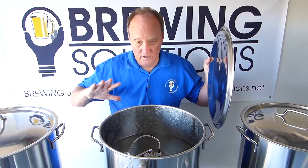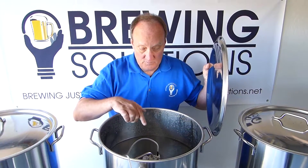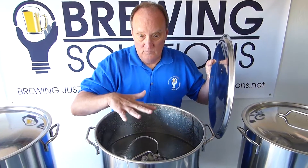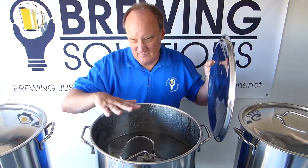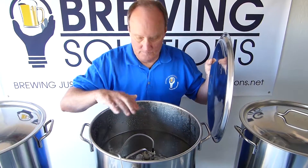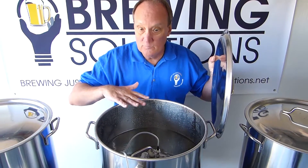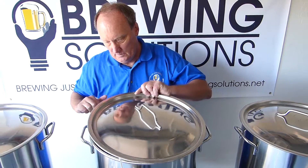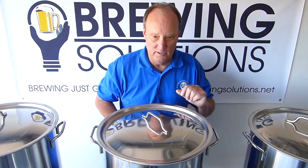We'll do the mash out and we'll do the sparge at the same level. This level switch right here will control the level during the sparge, so that we maintain a certain level of water — half an inch to an inch above the grain bed. That keeps you from sticking your sparge, and the low flow rate will help as well. So let's close this up, and we are now mash recirculating.